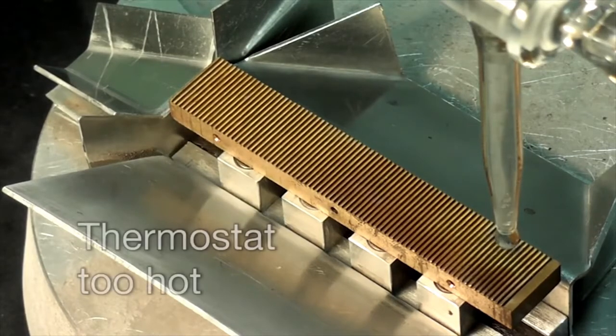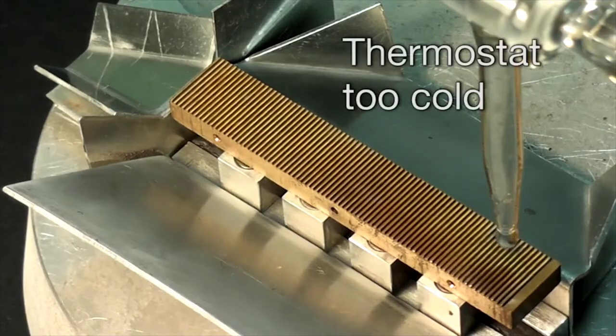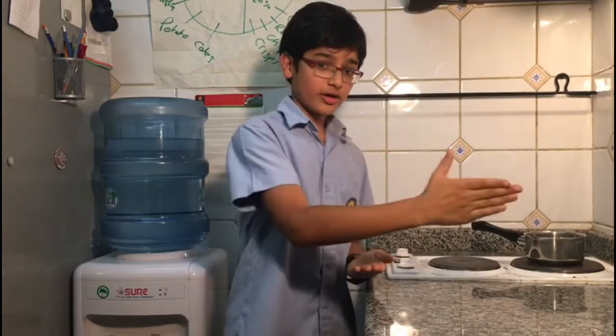When the temperature of the block was a bit too high, the blobs would go in one direction, and if it was too cold they would go in another, until they found the perfect balance and went straight ahead.